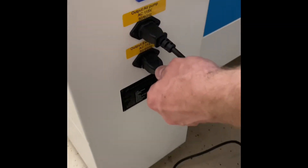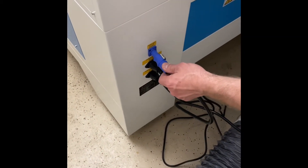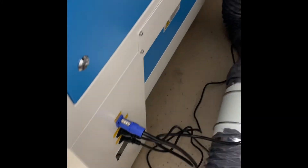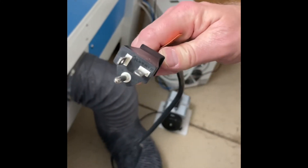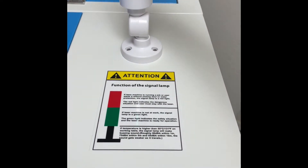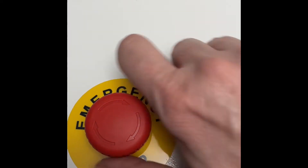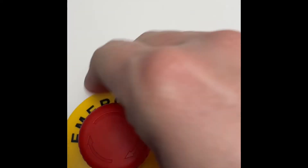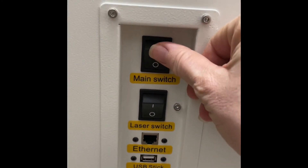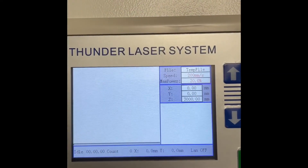Now we're going to attach the power cable right there and the 20-amp plug. The next thing I'm going to do is put this up and do the emergency stop — we're going to twist it so that it's released. Now we're going to turn on the main power switch.